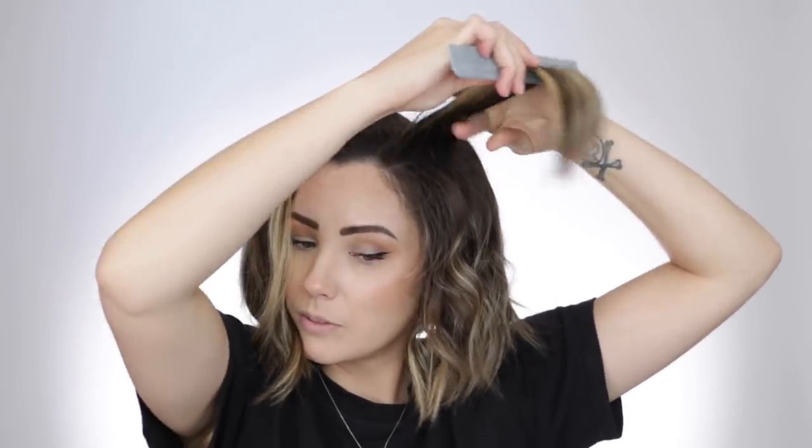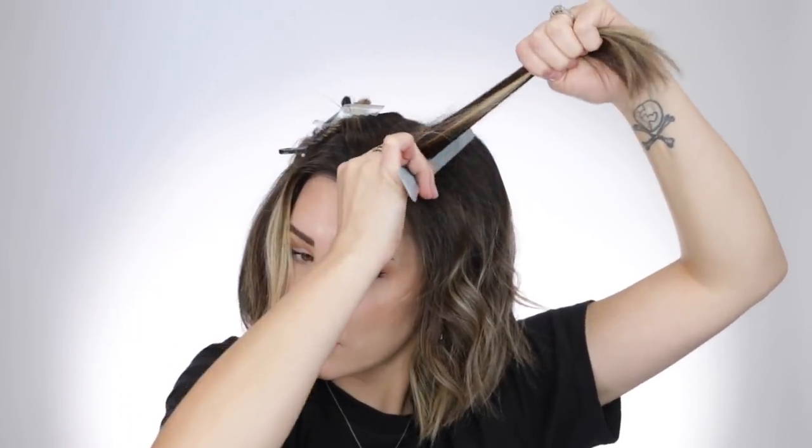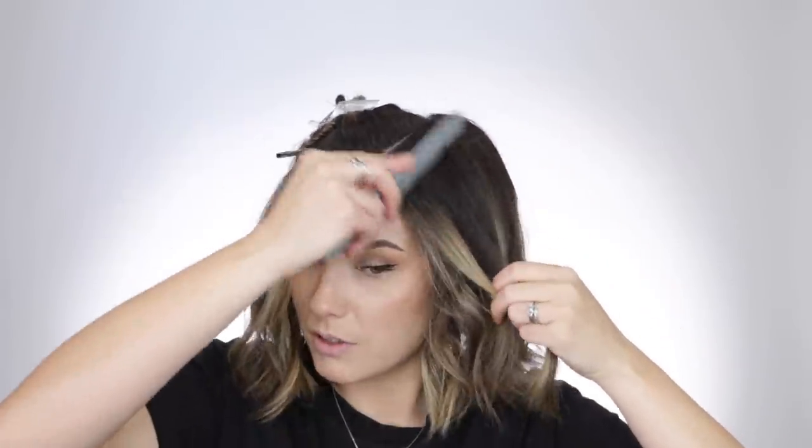Teasing your roots also allows your hair to get less oily. So if you don't want to wash your hair as much, you're totally fine — just tease it a little bit. Even if you don't like a lot of body, just that tiny bit of lift at your roots really helps with keeping the oil off of your hair.